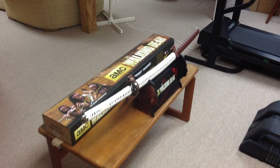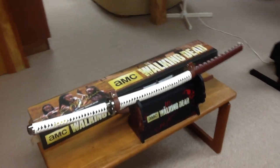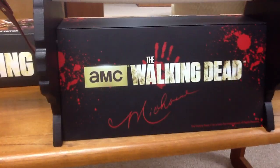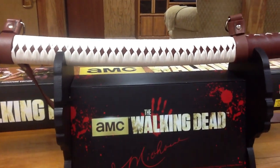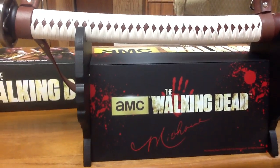This is the second version that's come out, and the only difference between the first one and the second one is it has a fake signature of Michonne engraved right beside the normal engraving of what number you have.